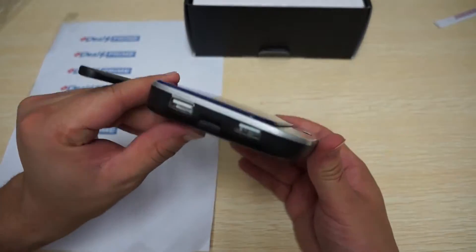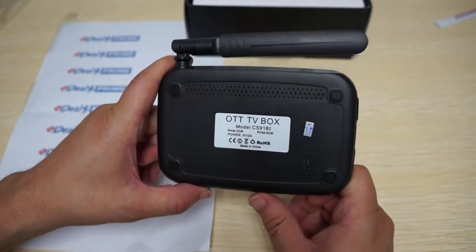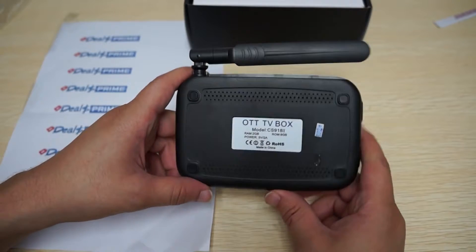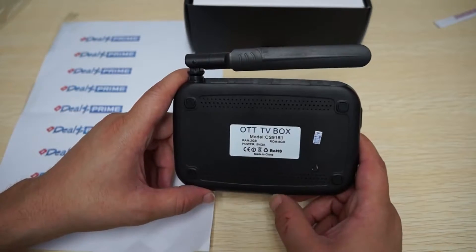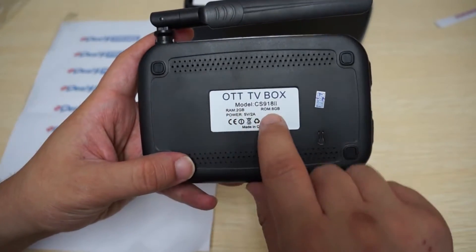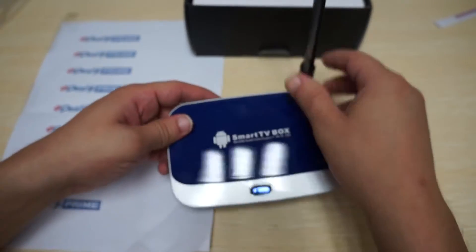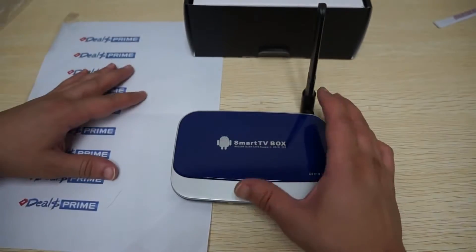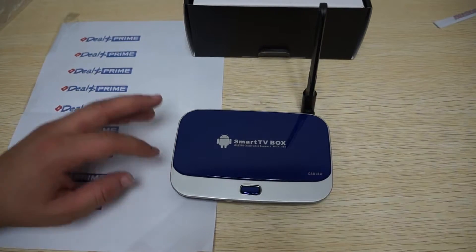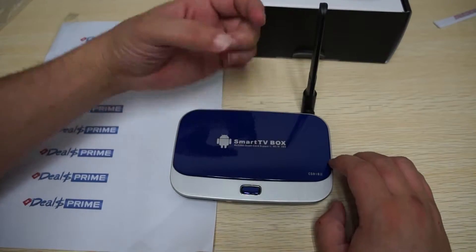This unit actually has the same shape as our pre-order pictures — I was wrong when I said it was just a square shape, that was just the prototype test board. Here we can see it says 2GB DDR3 RAM and 8GB ROM. The CS918II will be released before the CS928. The only difference is that the CS928 will add a web camera that kind of pops up.